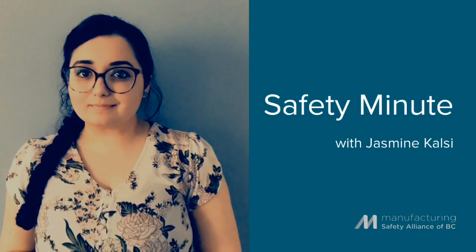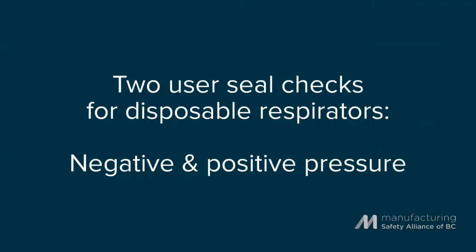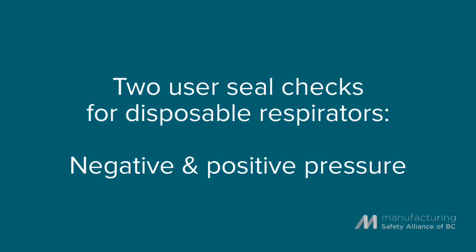Hi, my name is Jasmine Kelsey. I'm the occupational hygienist at the Manufacturing Safety Alliance of BC. Disposable respirators can have two user seal checks, negative and positive pressure. In this video, Safety Advisor Sherry Snow is going to demonstrate both.